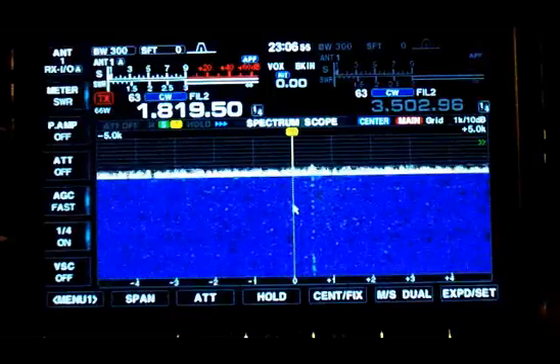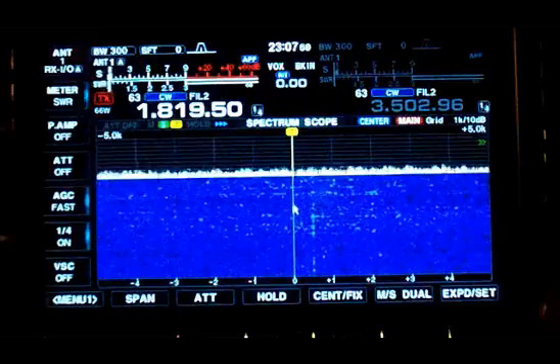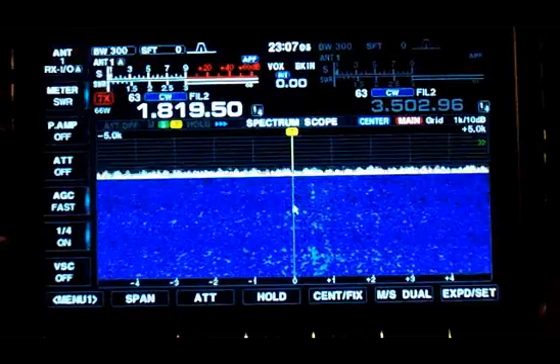There's a difference in the noise level when the transmit antenna is tuned or detuned, because when the antenna is tuned, it re-radiates noise to the Waller flag receive antenna.